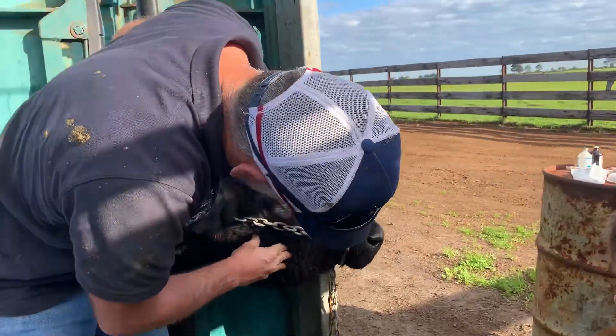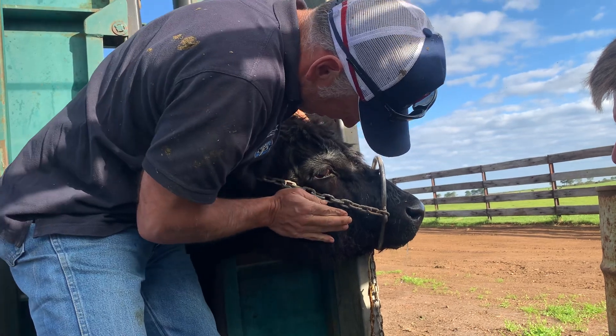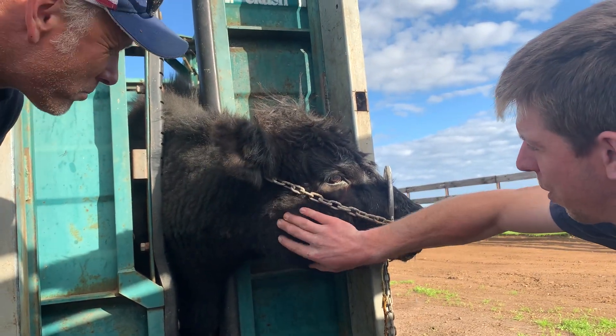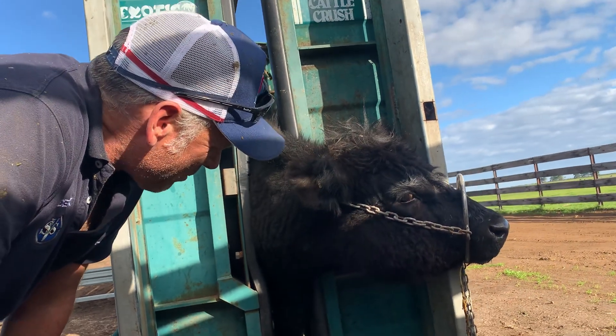If you can move it around and it gets soft and squishy, then it's generally an abscess. But if you have a feel of that, it's very, very firm — like it's remodeling the bone inside. His jaw is remodeling and just building up. So it's going to be lumpy jaw.